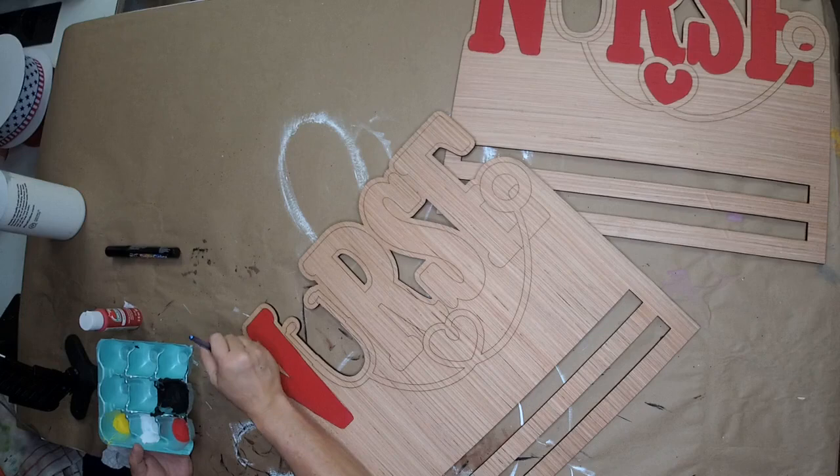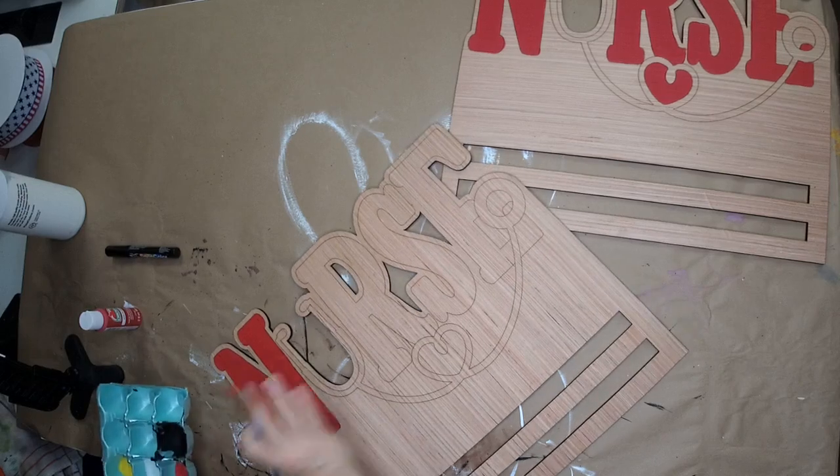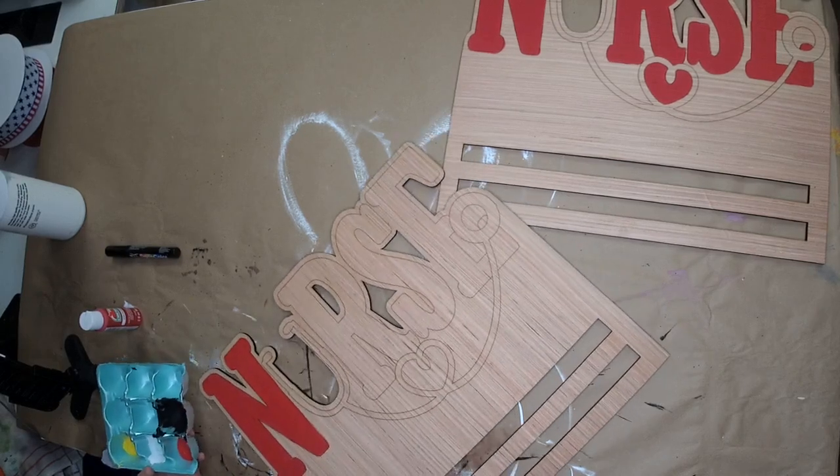There's some wood grain showing on here, but I think it gives it personality. And when we seal it, it comes out fine.